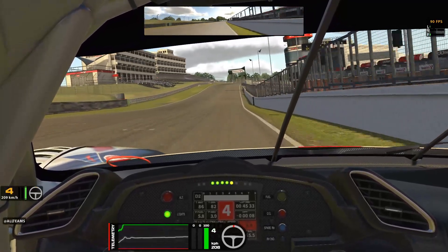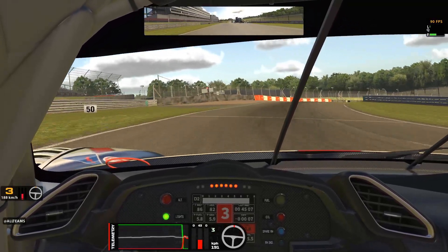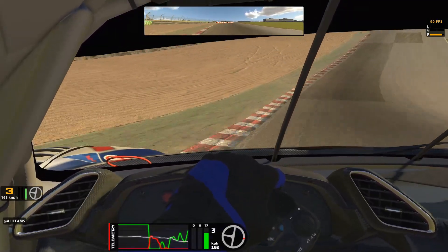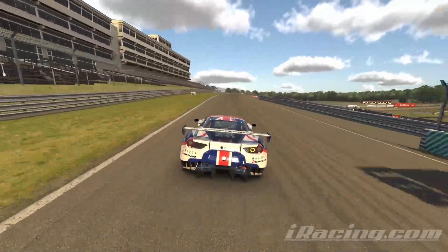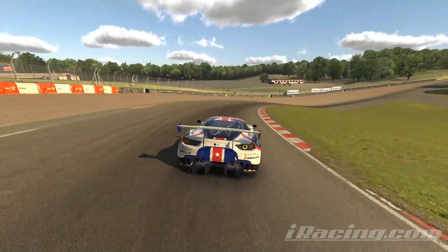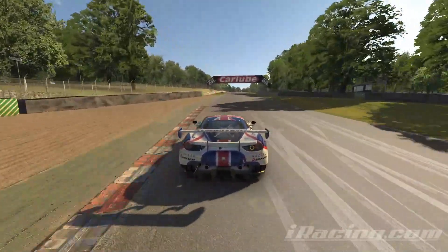I think I did a 45.07 there, with my optimum at a 44.9. As always, your support over the last season was great — I hope these guides are going to help you out. I've picked this one because it looks like it's going to be a good series, so it should be good fun. As always, chase cam to follow down the hill.